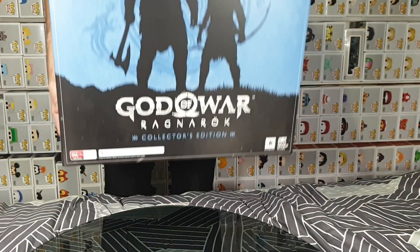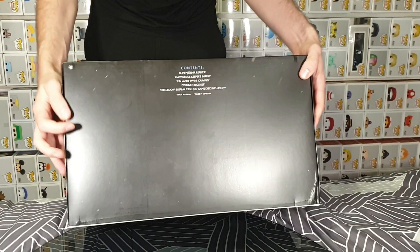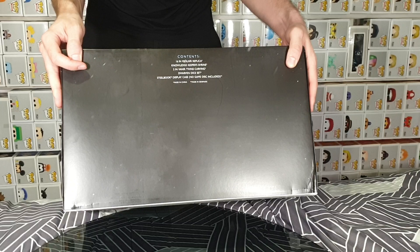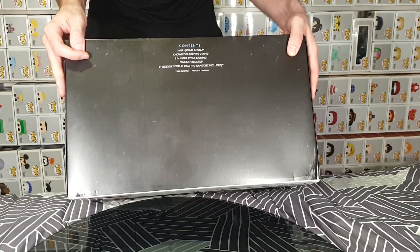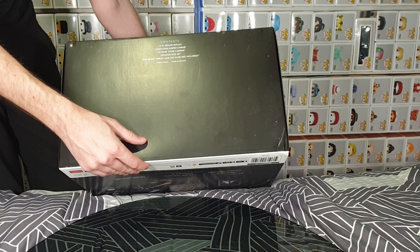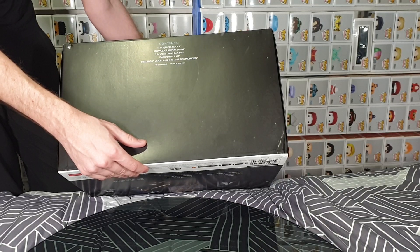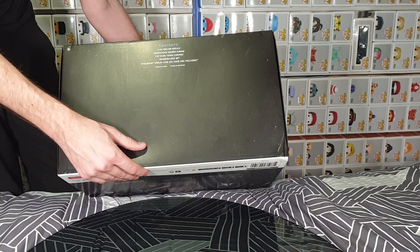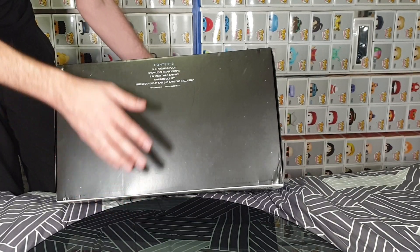So, there's the top of the box, and there is the bottom. It tells you the contents: we have a 16-inch Mjolnir replica, a Knowledge Keeper's Shrine, two Veneer Twins carvings, a Dwarven dice set, and a Steelbook display case. No game disc is included — it is a digital download only, which is unfortunate. But some good items there.